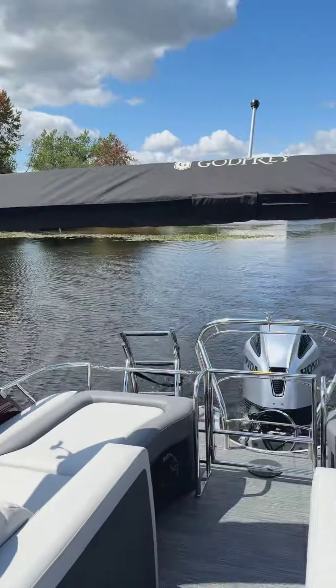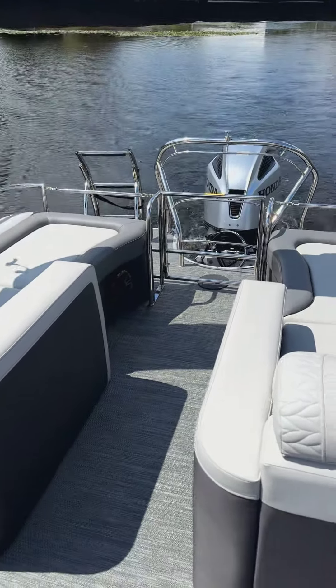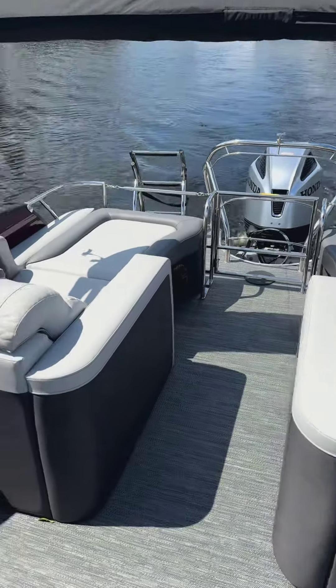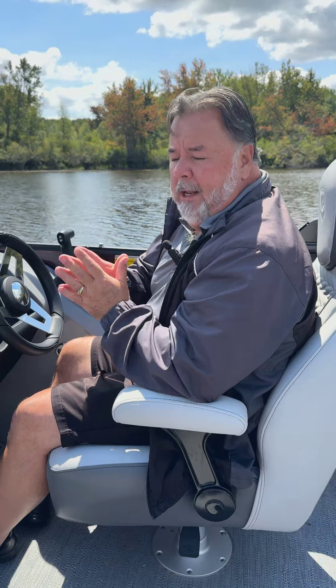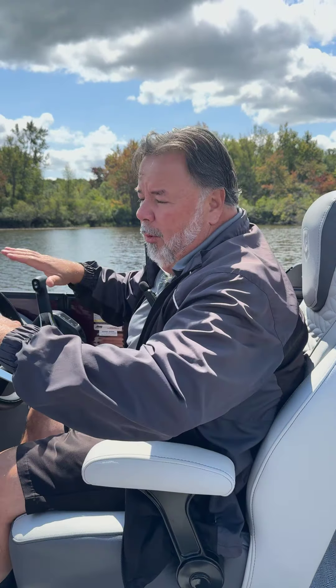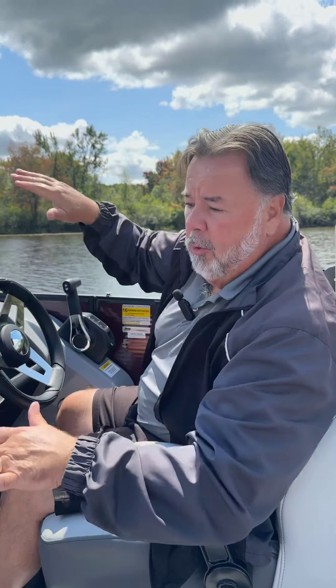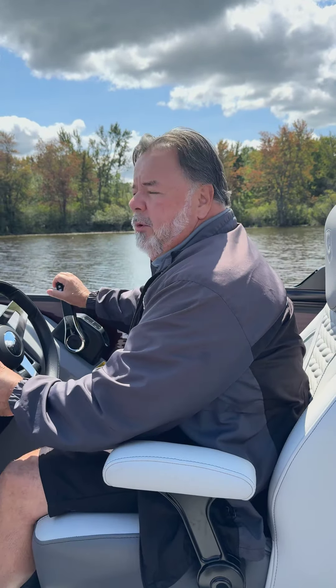We got three adults on it. We're basically just shy of a quarter tank of fuel. This is just shy of 24 feet overall — a full triple tune. It's got the impact, with the center tube at 29 inch diameter and the outer ones at 27, shimmed down. So it gives us a good level ride and it won't do what we call barrel roll in a turn, which we're going to show you. So let's show you how smooth it can run.